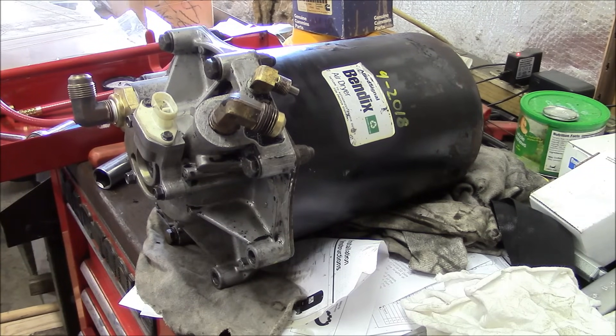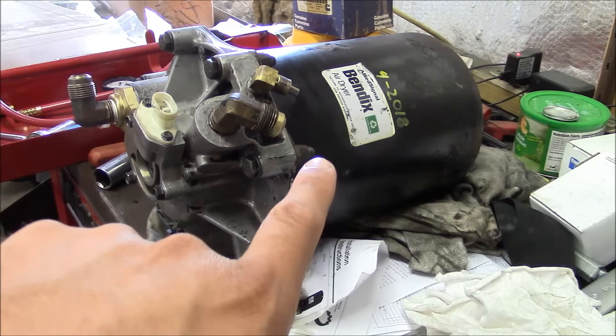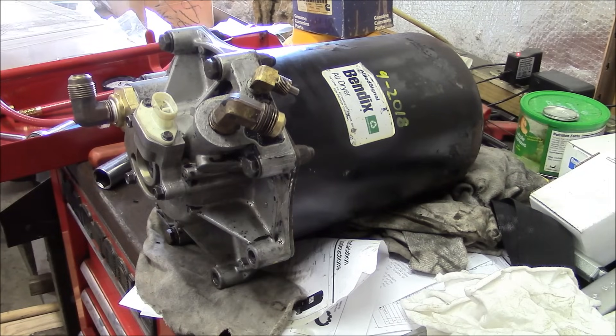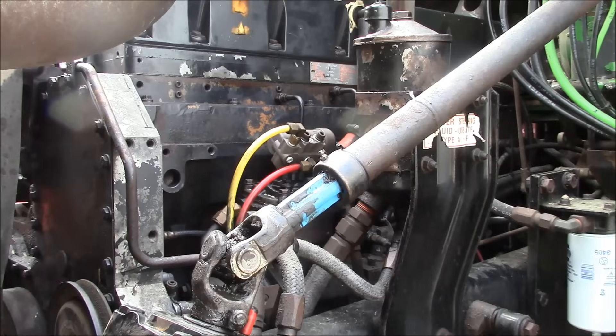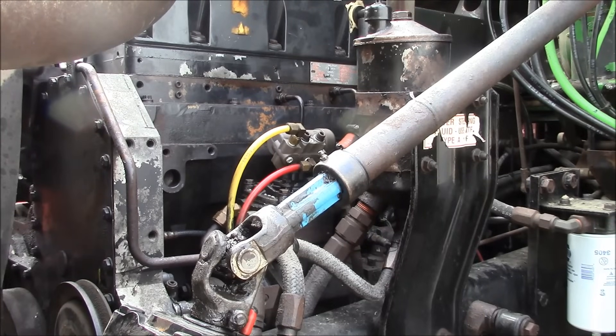The air dryer is done and ready to go back on the truck. Just to review: we rebuilt the purge valve, replaced the check valve, and replaced the desiccant filter cartridge — we'll send the old cartridge back as a core. I reset the adjustment on the air governor so it cuts out at about 125 PSI and cuts in again at about 90 PSI. The air dryer purges and you don't hear it again until the cycle starts over — that's exactly what it should do. In the end, that purge valve probably didn't need to be rebuilt; it was leaking but probably within spec. The big problem was that big chunk of junk caught in the check valve. I'm sure we could have just cleaned it and put it back in and it would have worked, but I already bought a new one. Thanks for watching.